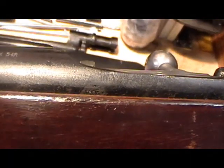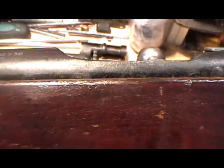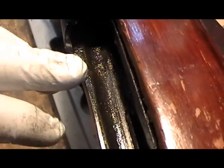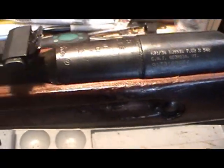We can see a little bit here where the scope mount holes were welded over and ground off. And we'll be able to see actually a lot better inside the receiver. On the inside of the receiver, right here, is a hole that looks like they put a screw in it and welded over the screw, then ground it off from the outside of the receiver wall. And there's another one.